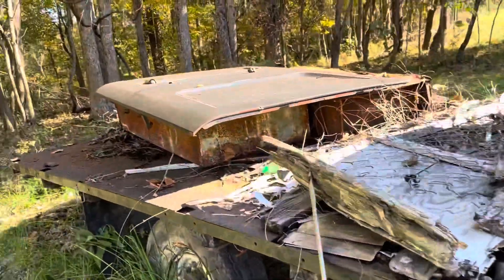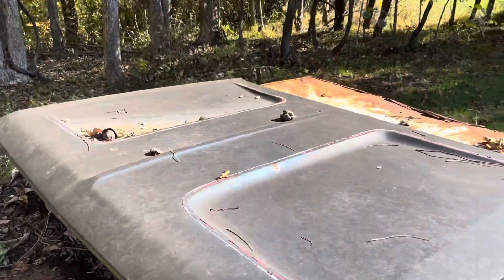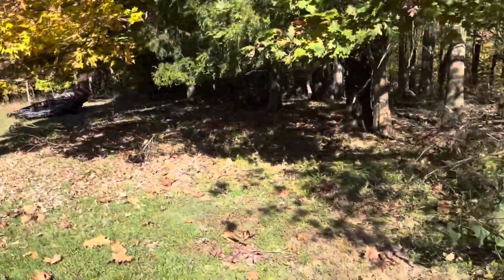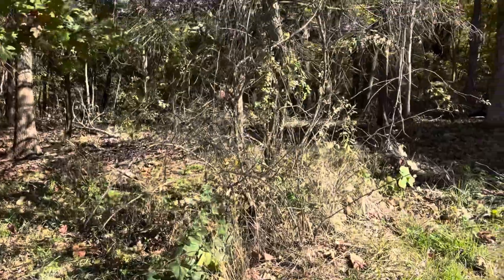Anyway, just wanted to do a little quickie walk around it. It's got what's called a bird bath hood, which is in pretty good shape, so that's a good piece there.